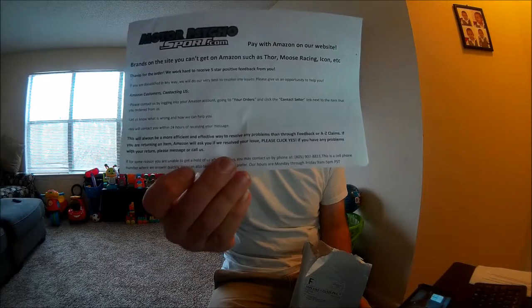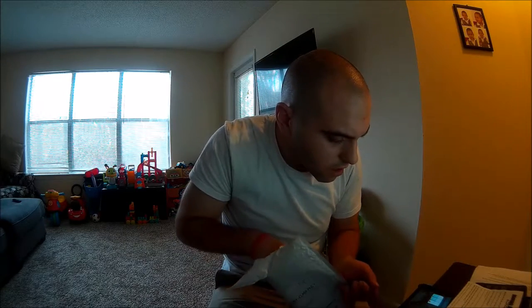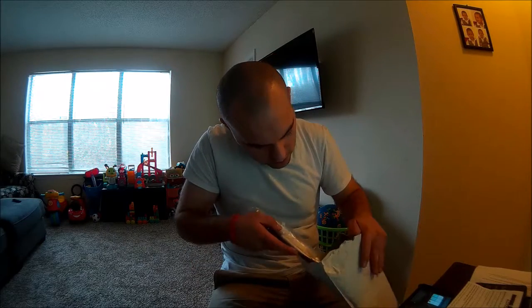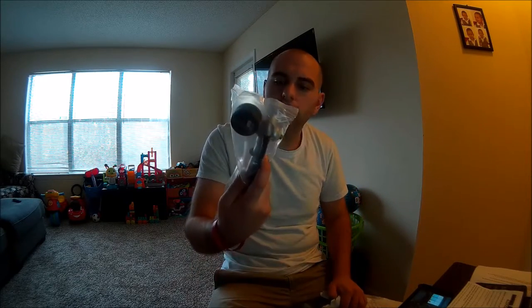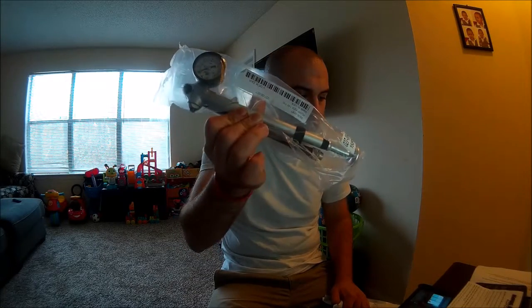It's a Fox shock pump. They're satisfied — they'll contact you within 24 hours. So I guess we can just call them up and see what's going on. You can go ahead and see here — we basically just got a Fox Racing shock pump and some plastic.